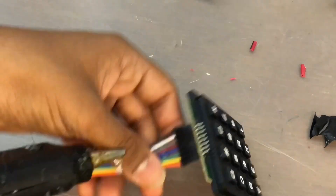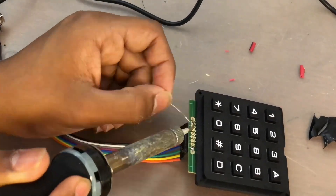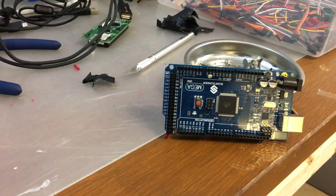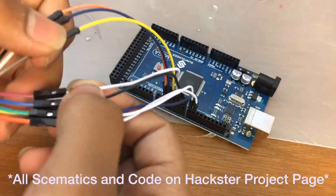First, let's start by setting up the pinpad. I used a pair of male-to-female jumper wires and I soldered them onto the pinpad using normal solder. Next, I pulled out my Arduino Mega and wired the buttons from the pinpad using the 8 wires that came with the pinpad, up to the Arduino Mega.